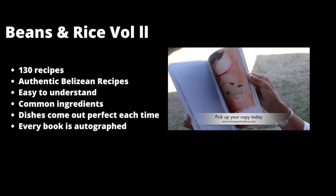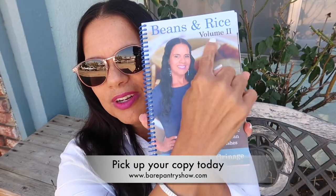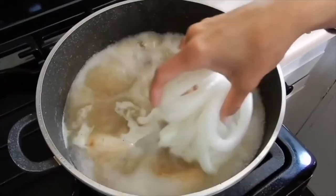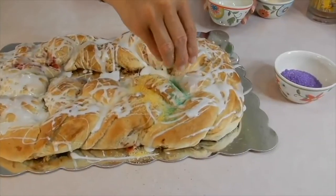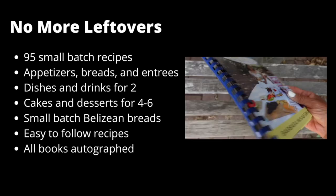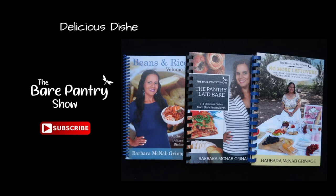Pick up a copy of Beans and Rice Volume 2, the only Belizean cookbook backed by the Bear Pantry Show — take a look at all the wonderful recipes inside. Not interested in Belizean dishes? The Pantry Laid Bear with better-than-restaurant-quality comfort foods might be perfect for you. Only need a small batch or a meal for two? Pick up No More Leftovers. Each book has many choices of delicious dishes from basic ingredients.